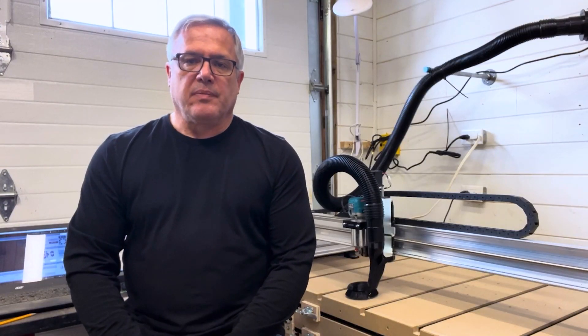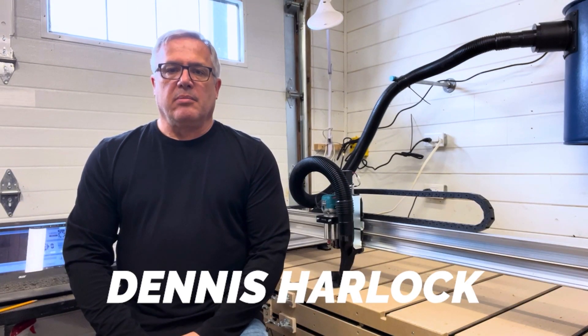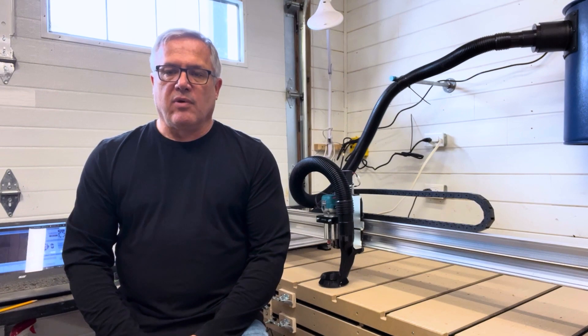I'm Devin, welcome to the studio. In today's video we're going to be talking about my dust collector setup for my Longmill.